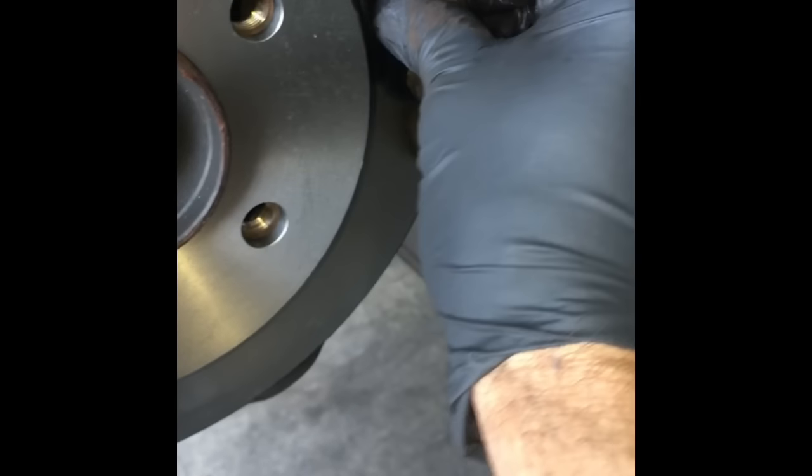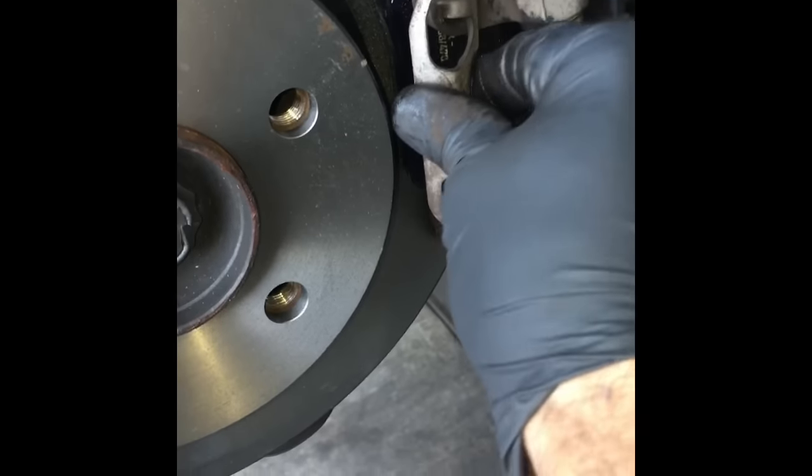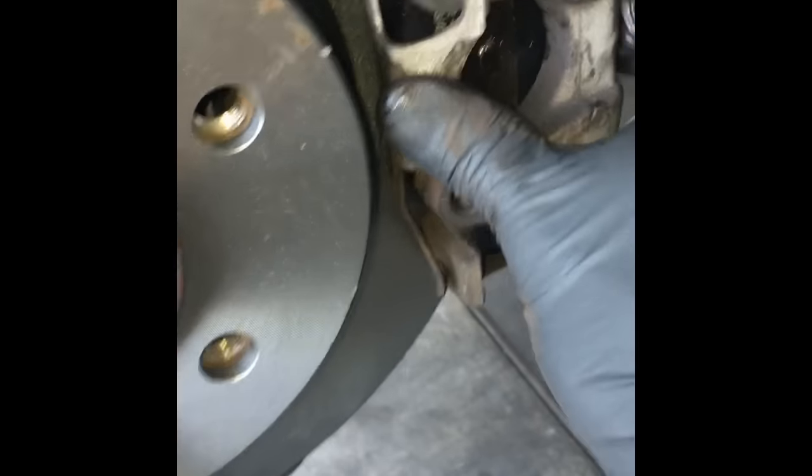After the Allens are tight, route the sensor wire into place. Then put the anti-rattle clip back on — hook the little ears on the outside and push and rotate it in. Make sure it catches on both sides and give it a little pull to make sure it doesn't pop back off.